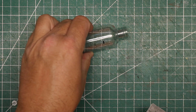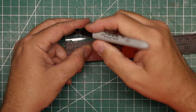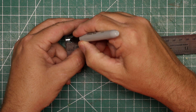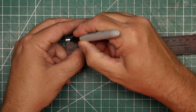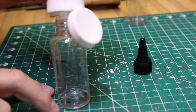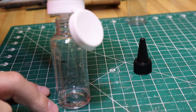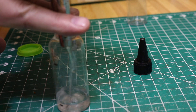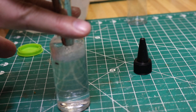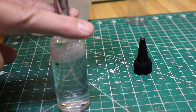I use a Sharpie to mark the 5 centimeter mark. I then need to know 10% of full, which of course is 5 millimeters in this case, so I make a mark at 5 millimeters from the bottom of the bottle. I start mixing my stain by adding 10% flow aid, so I fill the bottle to the bottom line. I then add 90% distilled water, filling the bottle to the top line. I put the cap on the bottle and shake it well before adding any color.